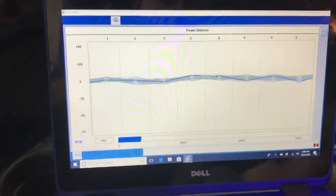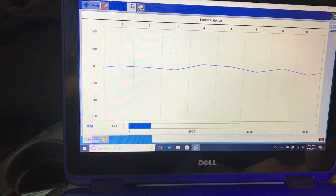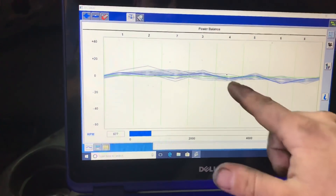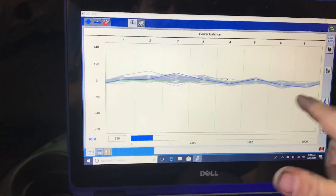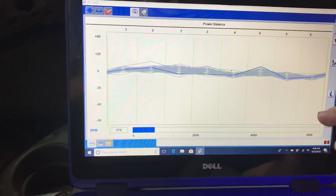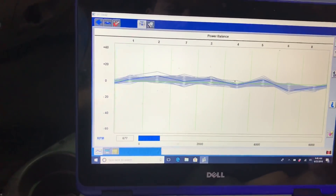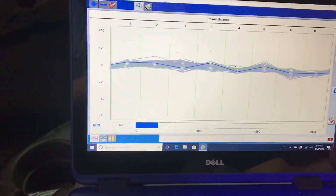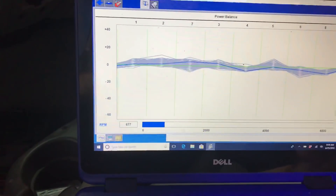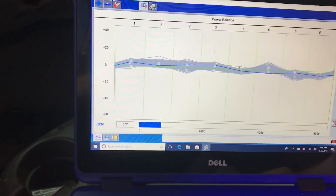We'll go back to the power balance. You can see it's starting to drop down on cylinders 2, 4, 6, and 8. As it gets hotter, this is all drooping down. I know it's not an injector issue — the injectors have been torqued and they're brand new. What's happening is the valves aren't sealing, and it's causing a combustion leak through the passive valves.